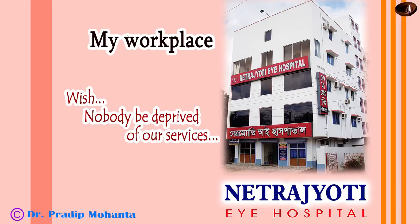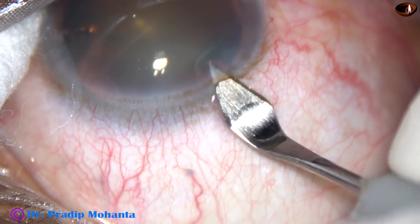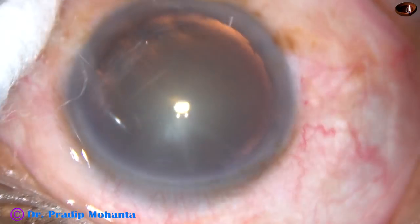Friends, welcome to my workplace at Ranaghat, West Bengal, India. In this video, I am going to demonstrate the carousel technique of phacoemulsification for soft cataracts.